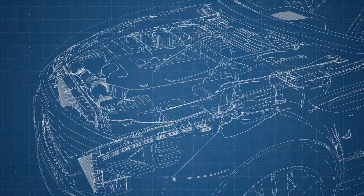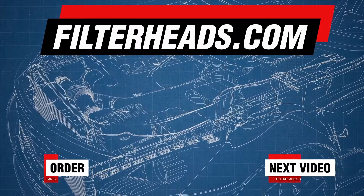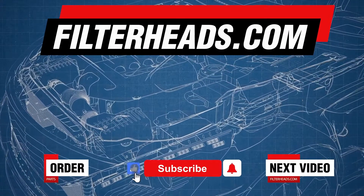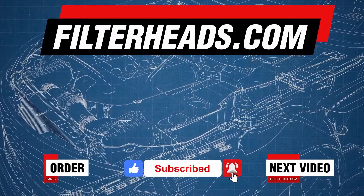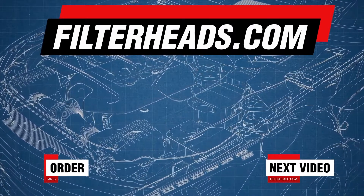Order your parts today at Filterheads.com. Also, please like our video and subscribe to our channel so you won't miss any new content. We'll see you next time.